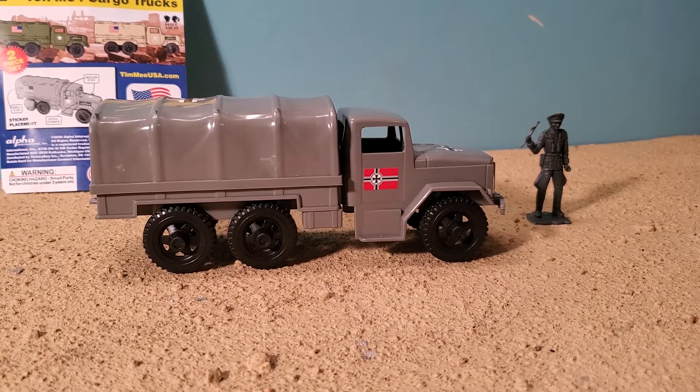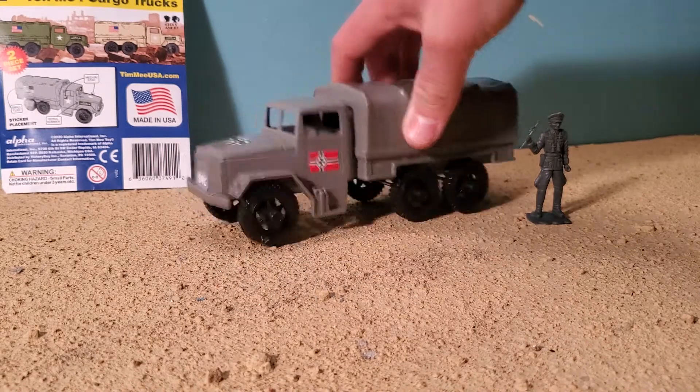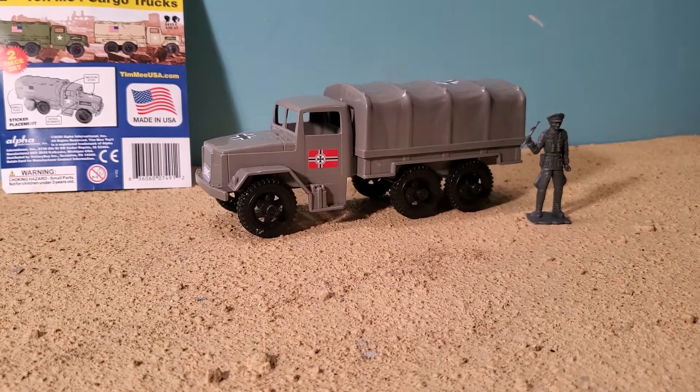I just had some extra stickers left over from BMC Toys, and I thought it'd be cool if the Germans had a transport truck. I get it, this is the American transport truck, but I don't have a German transport truck. Poor Germans. And then, you gotta have some German transport trucks to blow up at least.